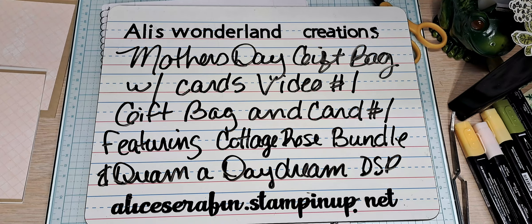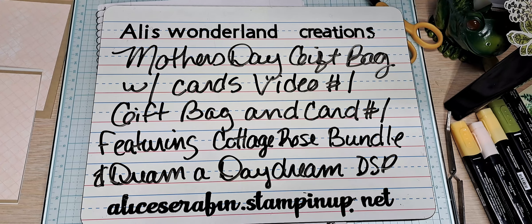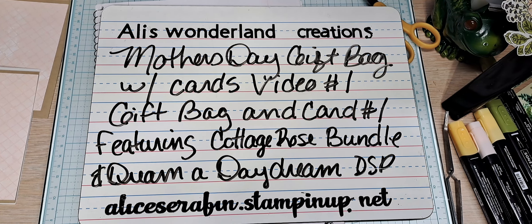Hello YouTube and welcome to Ali's Wonderland Creations. I am Alice Serafin and I'm a Stampin' Up! Demonstrator in the United States.